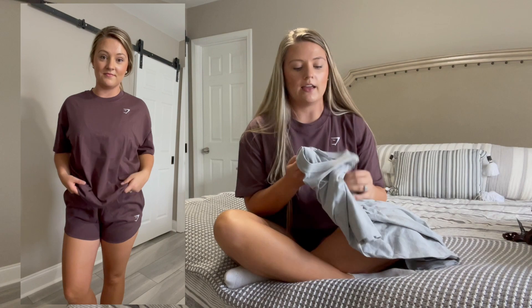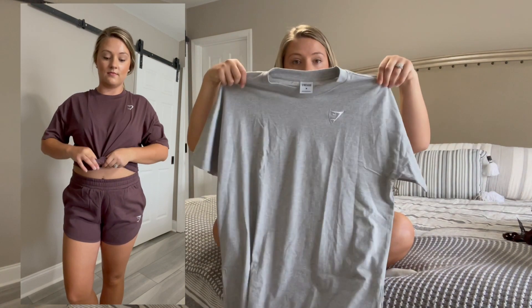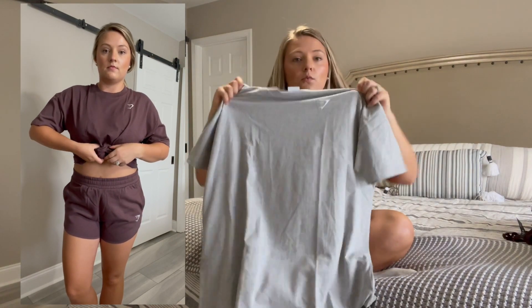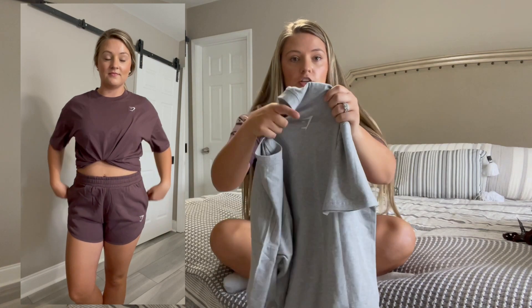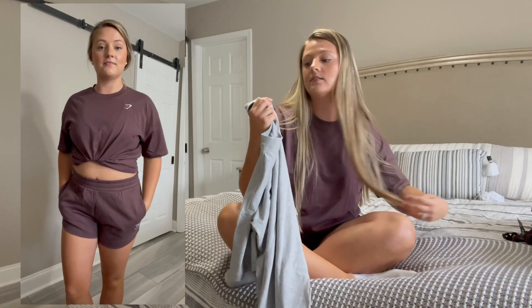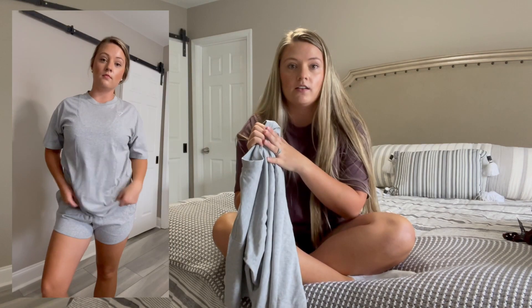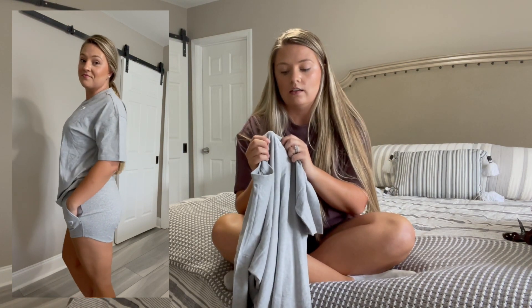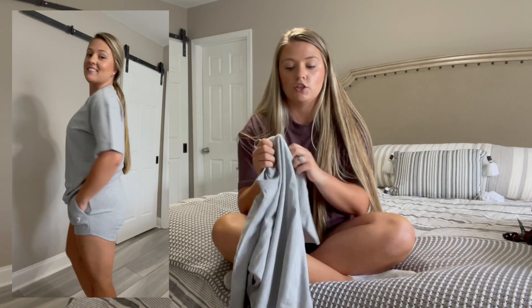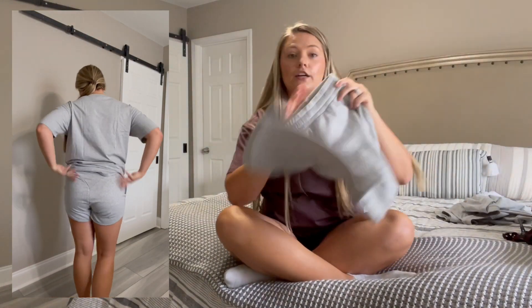I also got the same set in two other colors. I got it in the heathered gray — here's the t-shirt. One thing I want to note is that the Gymshark logo is actually embroidered on instead of just pressed on, because sometimes iron-ons can come off over time. The embroidered logo definitely makes it feel better quality and should last longer.